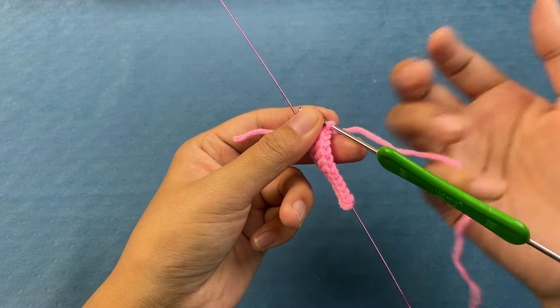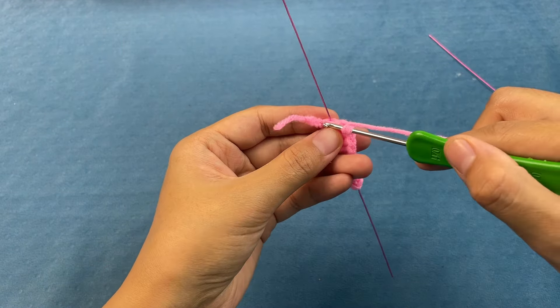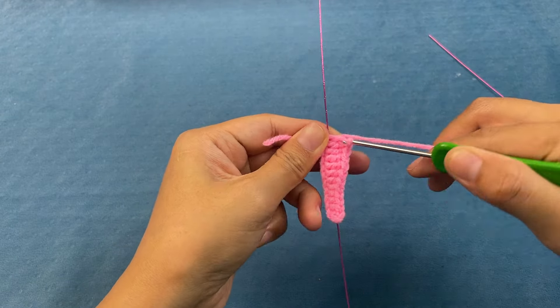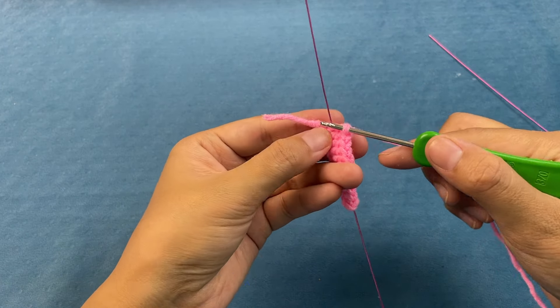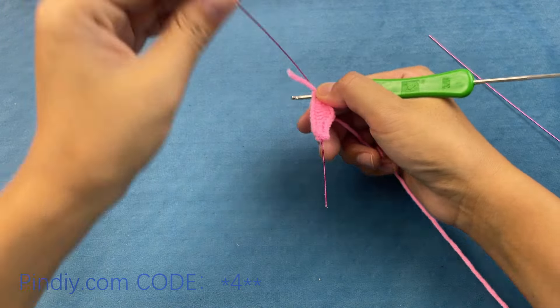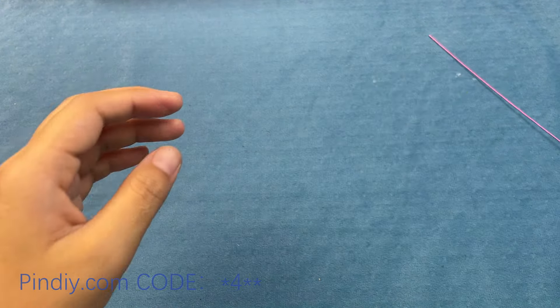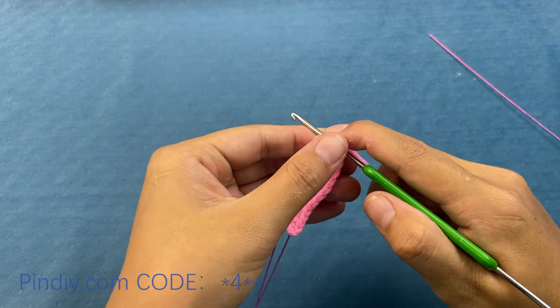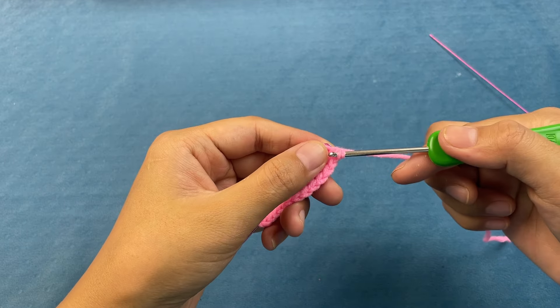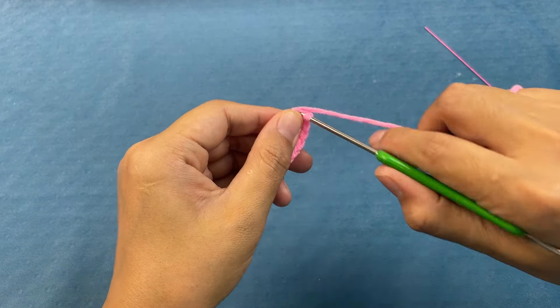After crocheting the 5 double crochet, for the next stitch we crochet a half double crochet — bring out the 3 loops. Finally, we wrap the yarn. For the last stitches, first crochet a single crochet, fold the wire down, then crochet another single crochet.